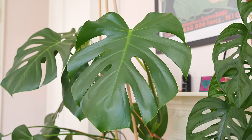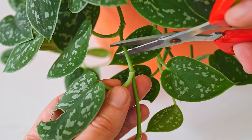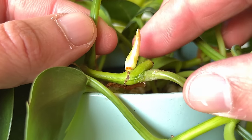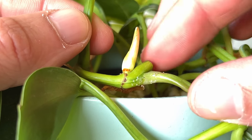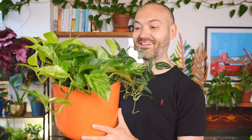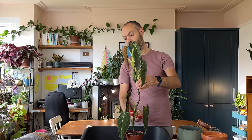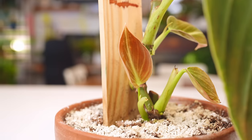Monsteras are unlike most plants. Most of you will probably know that when you cut the stem of a plant, it normally produces multiple stems in its place. It's a neat little trick to get super bushy plants like jades, pothos and philodendron that you can show off to all your friends and family. Just look at my philodendron melanocrysum — I hard pruned it a few weeks ago and now it's got more stems than it knows what to do with.